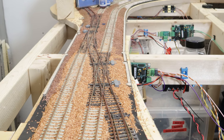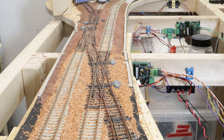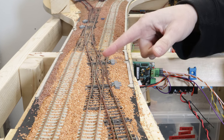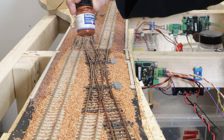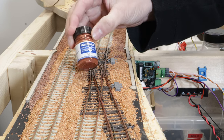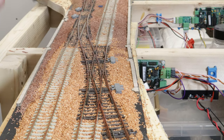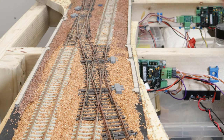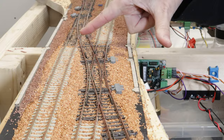Hi everybody and welcome back to Rowan Town. My name is Chris and we're doing a little bit more work on the track weathering. You may be able to see I've started doing some of the paint work — I've been using some of the Railmatch dark rust colour and I'm just basically brushing it over. I started on the far side of the layout because it's a little bit difficult to get to, and now I'm going to be working from this direction looking along.